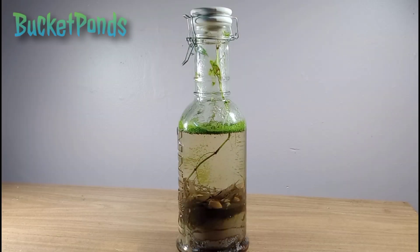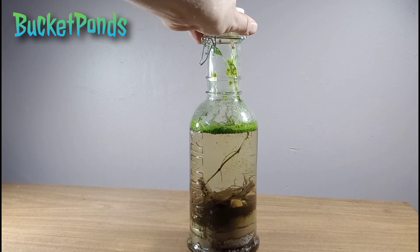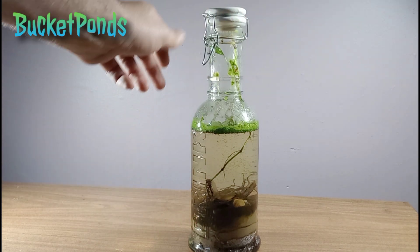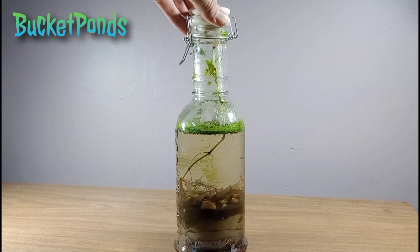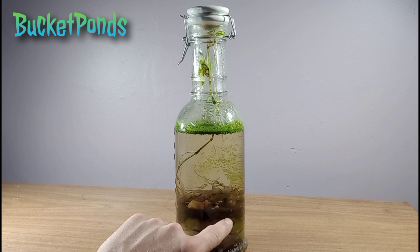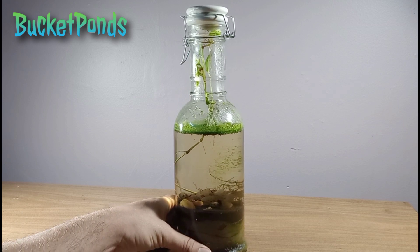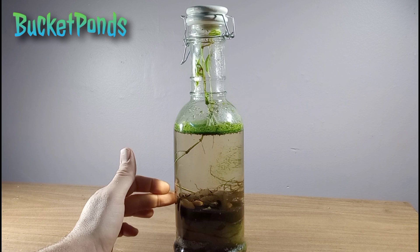Welcome back! Today we are doing an update on this 62-ounce sealed biosphere. It has been closed up for exactly 150 days. We used the Walstad method with a few minor modifications when we set this up, and we did include a piece of screen mesh down there — it has done really well. The screen mesh seems to be a very useful part of our systems.